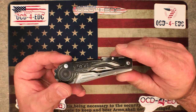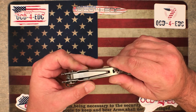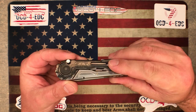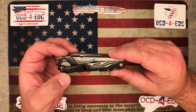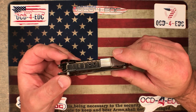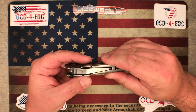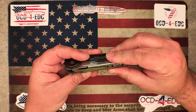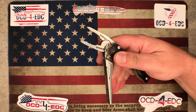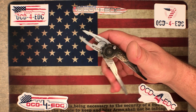The pliers do work well. It's relatively compact and it does come with a pocket clip as well. I've actually had this tool for several years, used it a lot. If you're looking mainly for a set of pliers and every so often might need one of the other tools, it's not a bad option. It's relatively cheap — you can purchase this one right now on Blade HQ for $49.95, which is a pretty reasonable price.